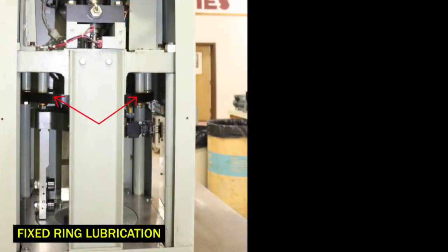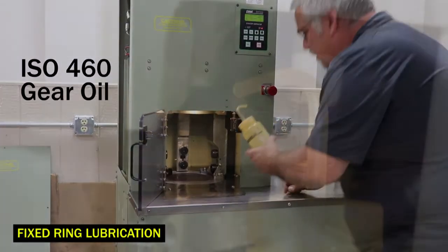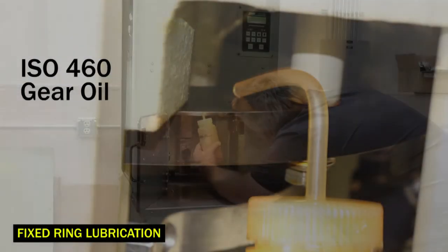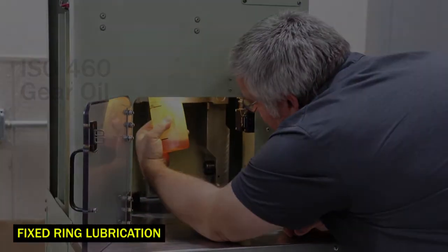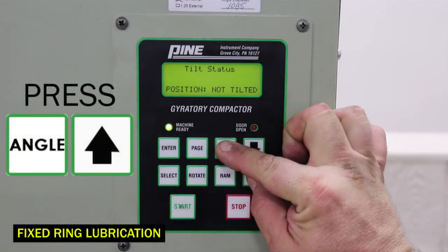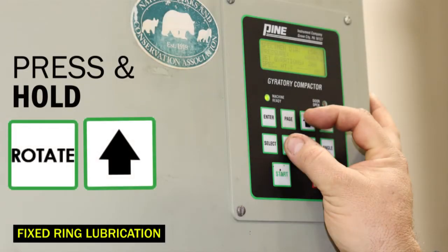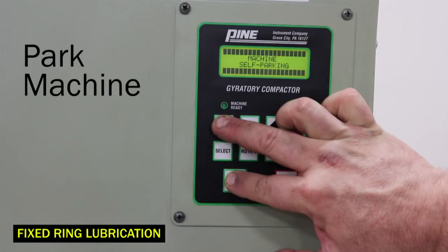The fixed ring should be lubricated every 25 machine hours. It is located around the ram foot as you can see from the side view. Use a squeeze bottle with an angled nozzle to apply the gear oil to the top surface of the fixed ring. We will then rotate the carriage for one complete gyration to carry the oil completely around the fixed ring. To do this, press angle and up arrow simultaneously to tilt the carriage, then press and hold rotate and up arrow for one gyration to disperse the oil. Then press stop to stop rotation and park the machine.